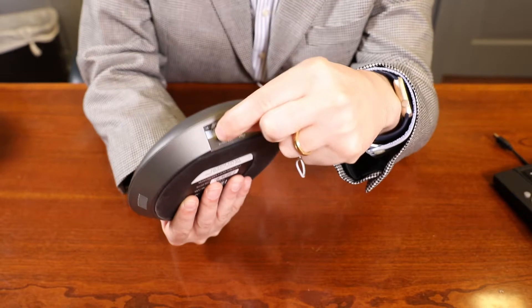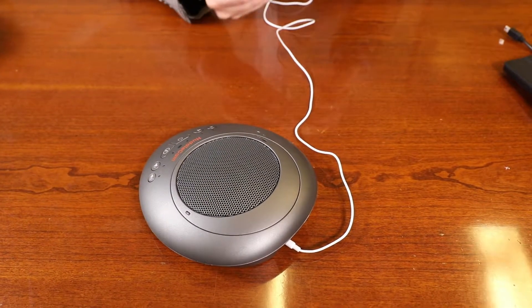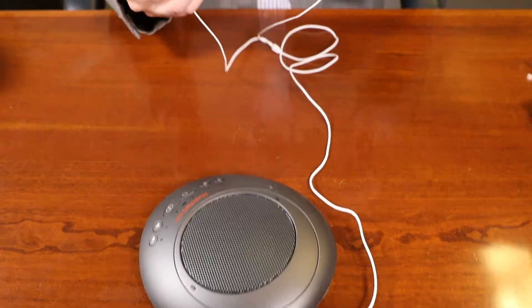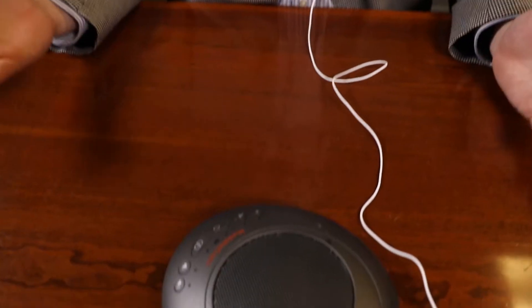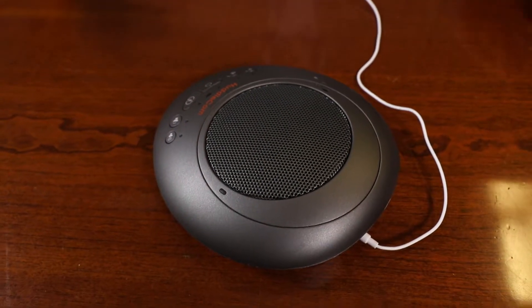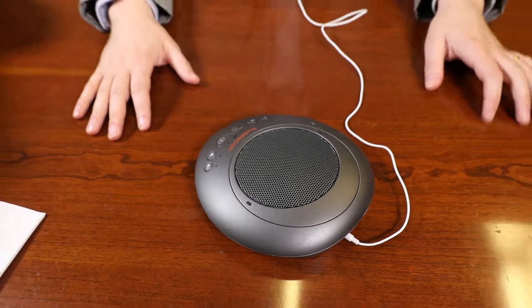This device can be used as an external speaker for computer equipment. Using music player software on the computer, you can hear music playback through the speaker on the device. Also, a headphone can be connected to the 3.5mm audio output port on the device. Or, an active speaker can be connected to realize high-quality amplification and wider-range speech broadcasting and music playback. In this application, we recommend using Hi-Fi mode as it mutes the microphone and increases overall audio quality.